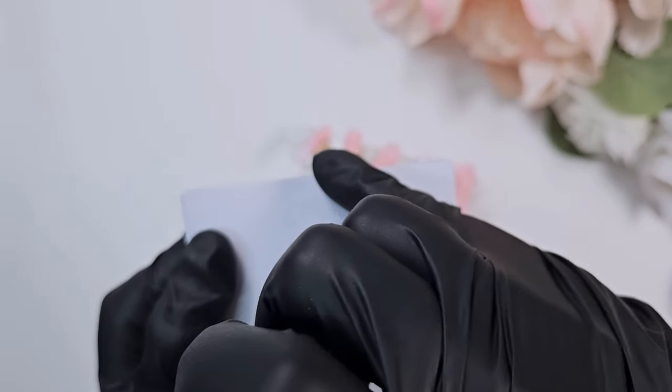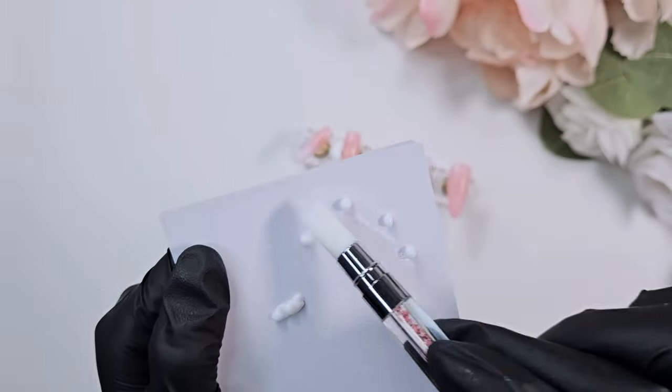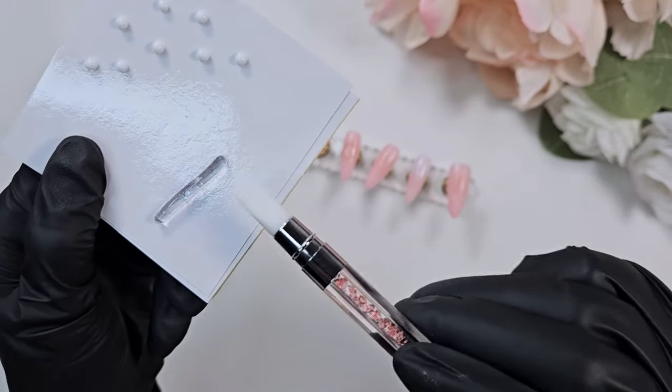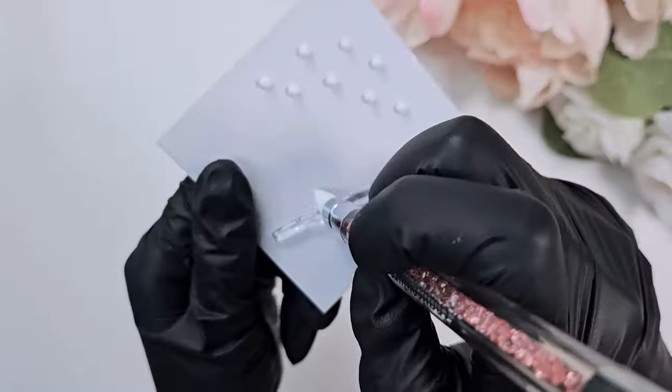I'm separating the white gel into about eight sections — one to test with, five for flower petals, and some for butterfly wings. Then I take some clear and roll that out into what I try to make eight equal sections. If you separate your gel by rolling it into a log and then into circles, it helps keep the size consistent so that when you're doing petals for flowers, they're all about the same amount of product.